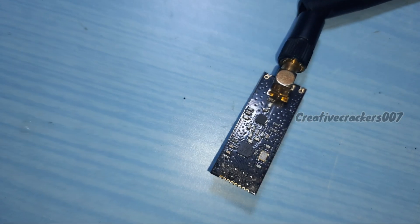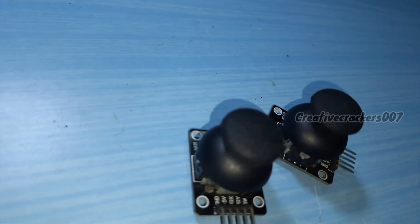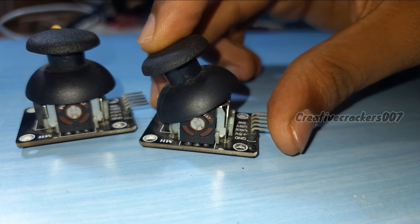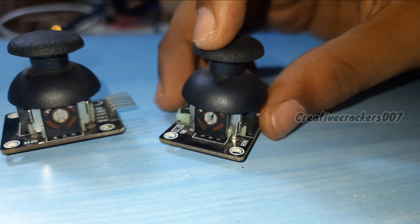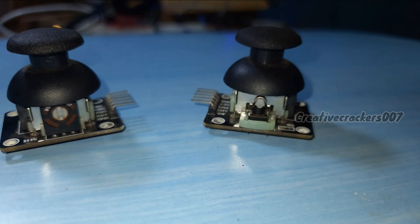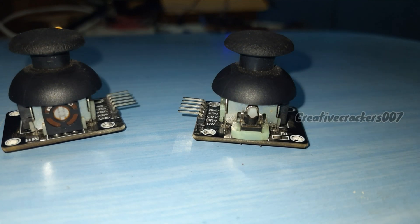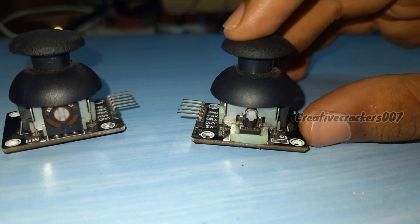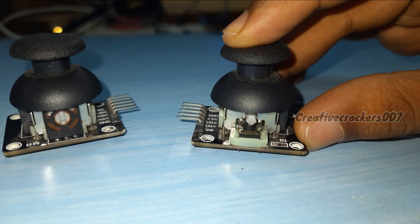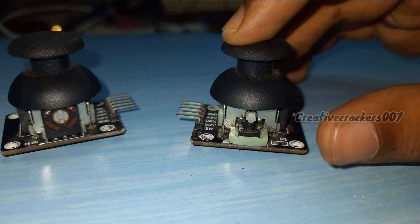Let's see what components are required for this project. First, the NRF module, used for establishing radio communication. Second, we need joystick modules for giving input signals to the Arduino. These joystick modules are nothing but two potentiometers on the X and Y axis. Along with the potentiometers, there is a button which gives a digital signal, while the potentiometers give analog signals. Using two joystick modules, we can generate two digital signals and four analog signals, making our transmitter a six-channel transmitter. Using an NRF module, we can generate up to 125 channels, but this video is limited to six channels only.